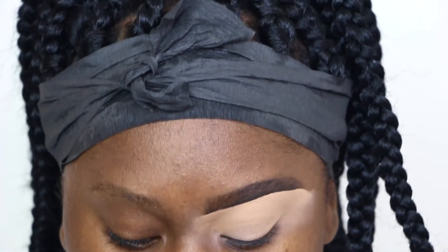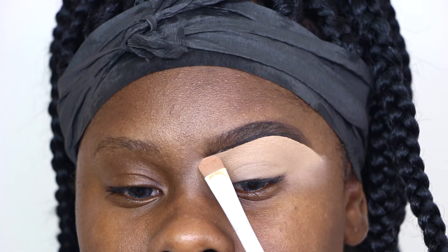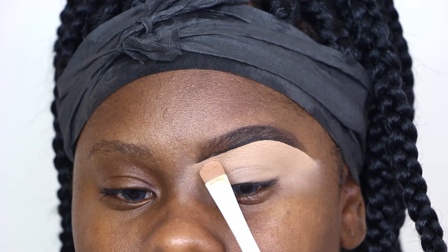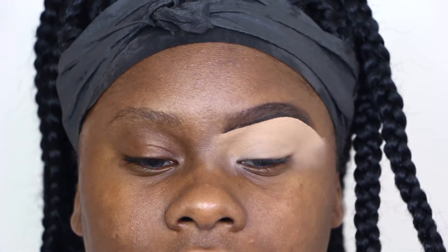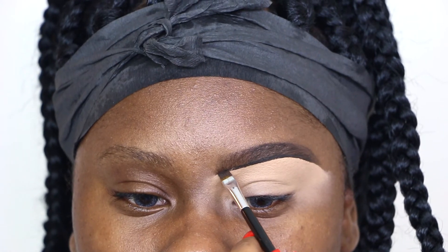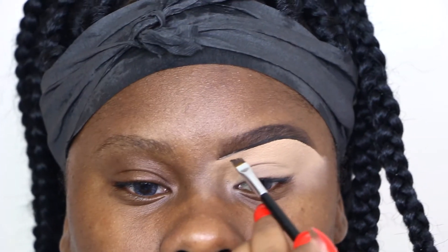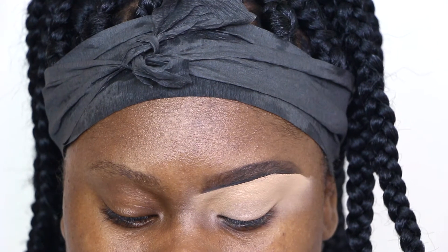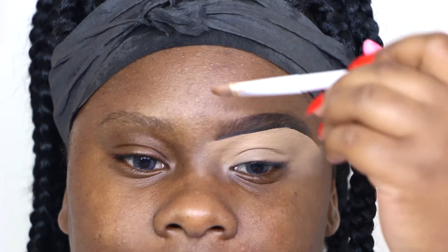Okay guys, I still feel like the bottom of that line is not straight enough, so I'm going back in — not using more product, just whatever is on the brush — to make it as straight as possible. I am the type of person who needs this eyebrow to be extra straight, extra fleeky. If you feel like you went over the concealer with the line, you can go back in with your dip brow or brow pencil and just straighten that line back out.